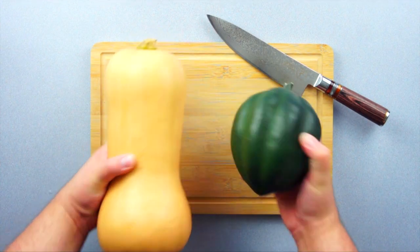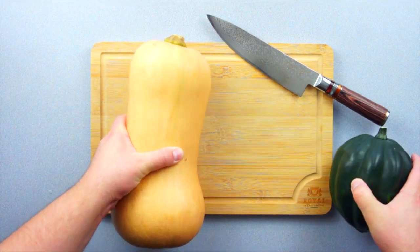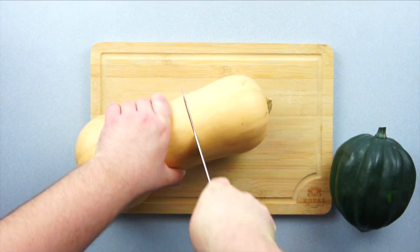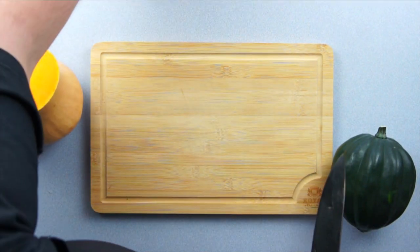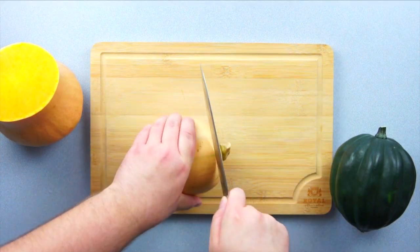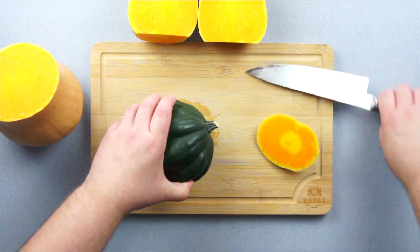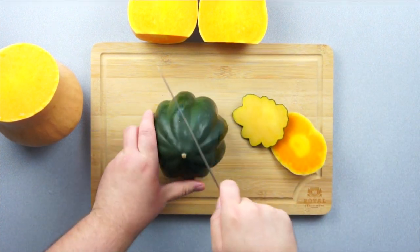Now first things first, we need to prepare our butternut squash and our acorn squash. Grab your butternut squash and a sharp knife and start cutting around the base of the neck. Cut off the little nubbin, then cut the neck in half. Then cut the acorn's nubbin and cut that in half.